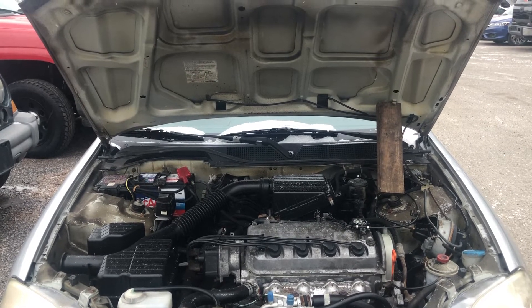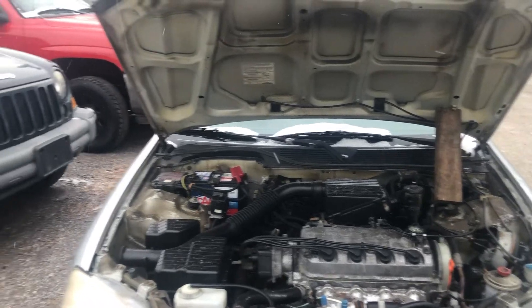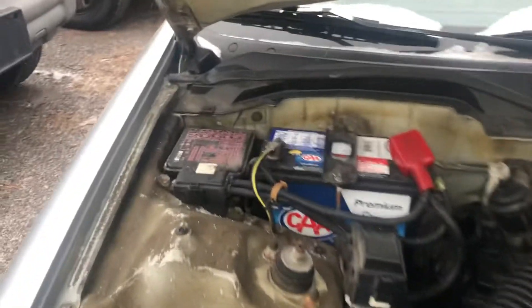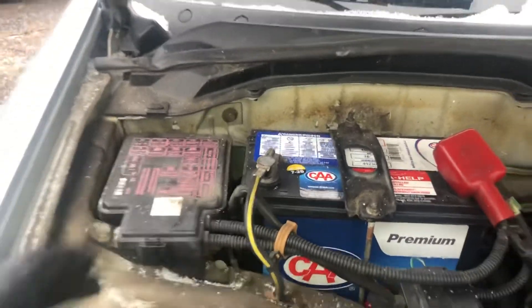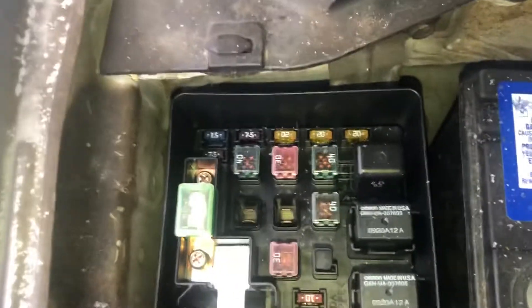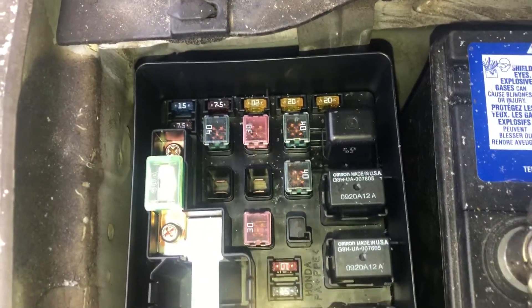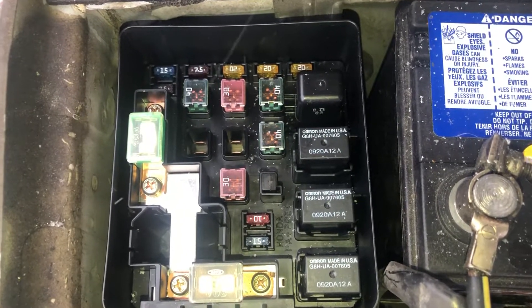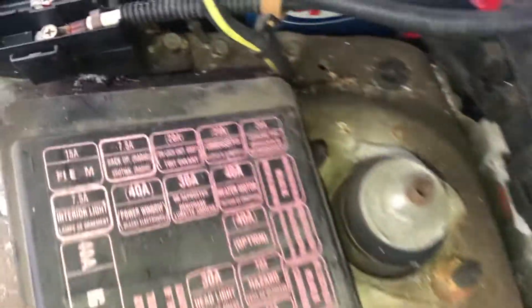The first fuse box location is on the left side of the car, located right over here. Here are the fuses, and here's some information about the fuses.